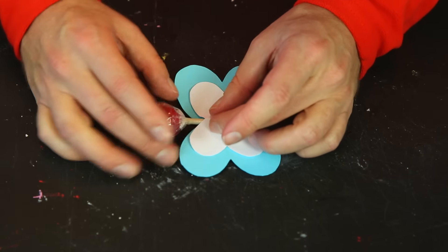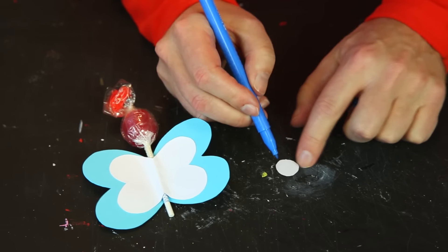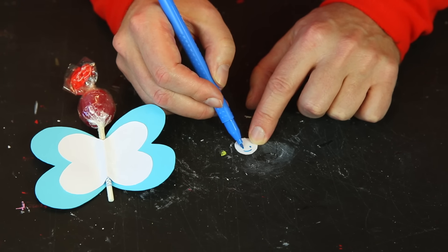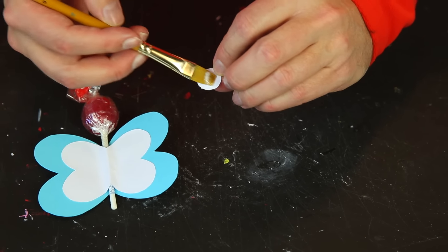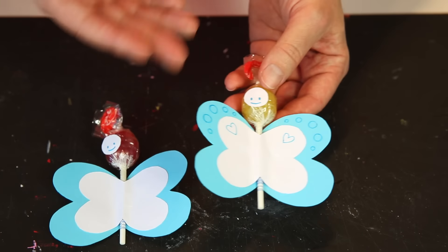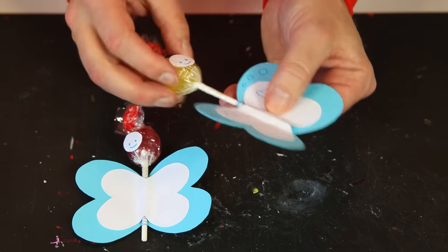Next, draw the face on the little head: a smiley mouth and two small eyes. Add a little bit more glue and stick it on. When it's dry you can decorate however you wish — with hearts or circles, color it in, and of course write cute messages like 'Happy Birthday.' You can decorate both sides, and when you've given out the card it's possible to pull the lollipop out and eat it, or just keep it in.